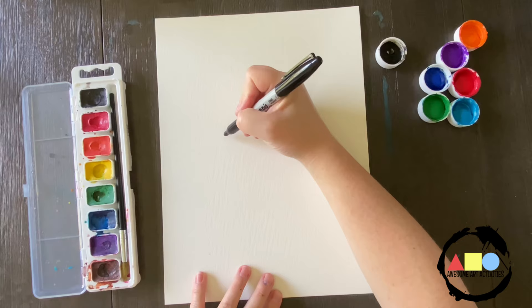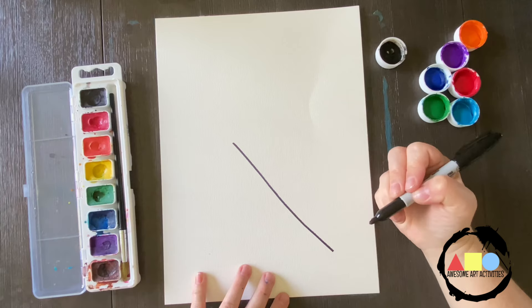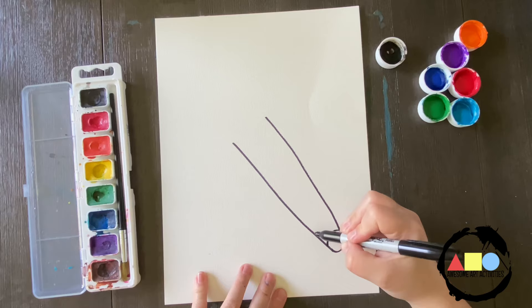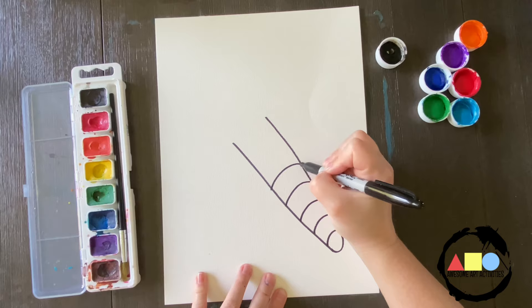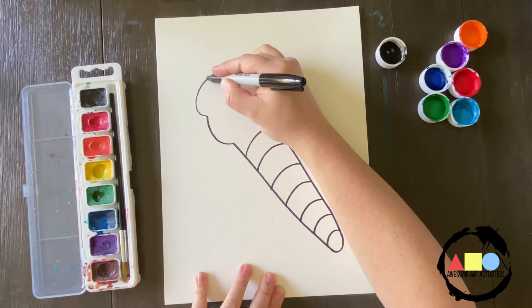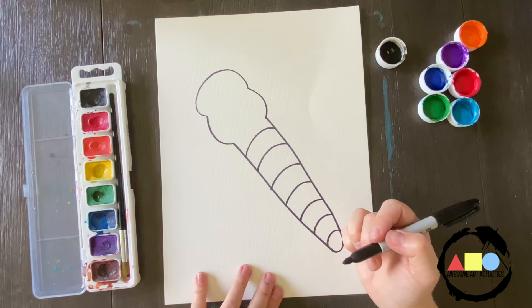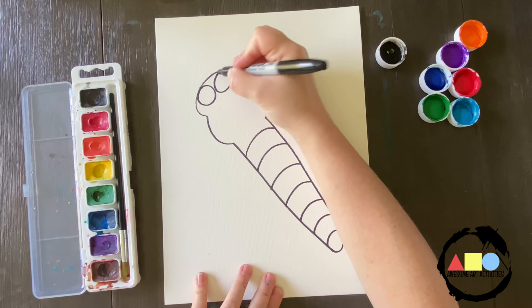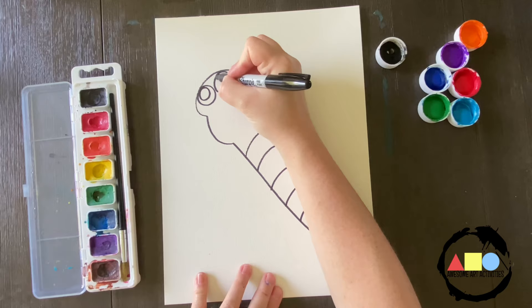I'm going to work on drawing our symmetrical dragonfly. Let's start with a diagonal line like this. Next, you're going to curve up at an angle like that. Now we're going to add stripes on the inside of the body of the dragonfly. Now we're going to add the midsection and the head by doing a bumpy line like that. Now it's time to add the eyes — we're going to make them nice and big — and then the pupils. Leave a little white inside there and then fill in the rest of that pupil.